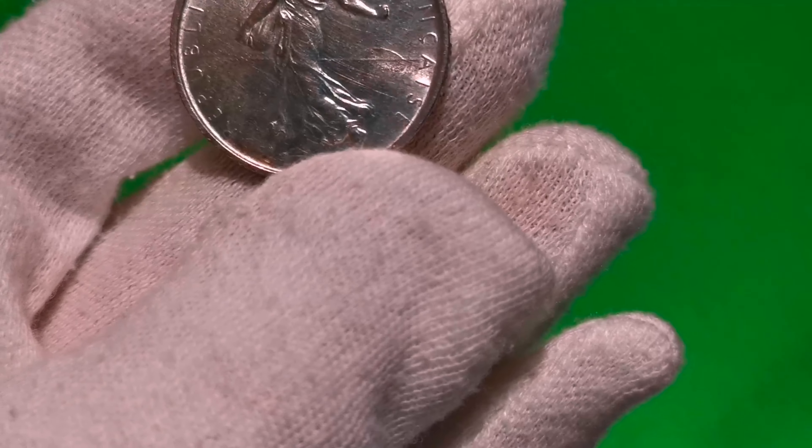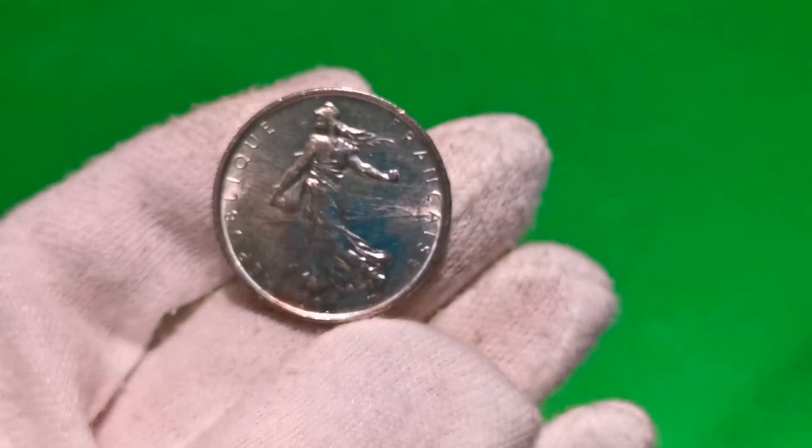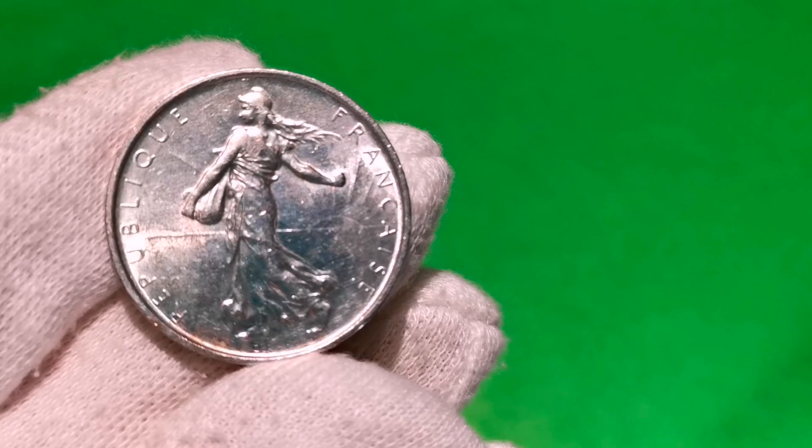Układ AVERSE do REVERSE jest odwrócony o 180 stopni. Waga monety to 12 gram, średnica 29 milimetrów i grubość 2 milimetry.